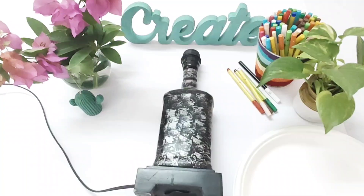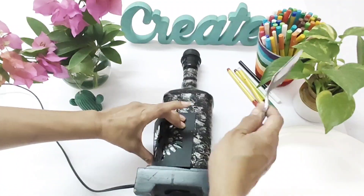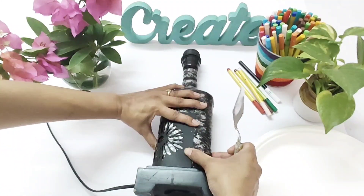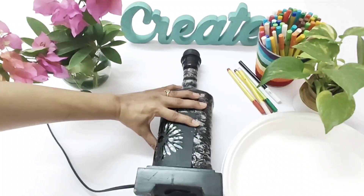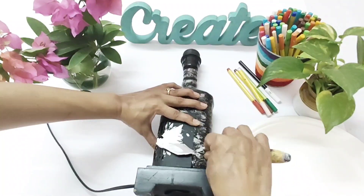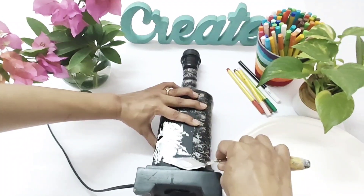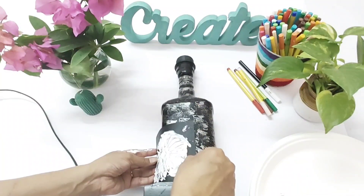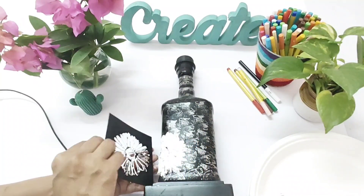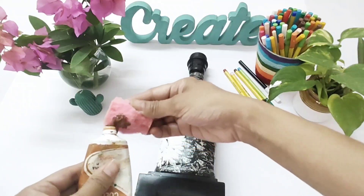I'm using modeling paste which is ready-made and available in the market, but in the next video I'll teach you how to make your texture paste at home. Place your stencil, take the paste, and just slide your knife through the stencil so that the impression is made on the surface you are going to paint — it will give an embossed effect. I've done two of the flowers.